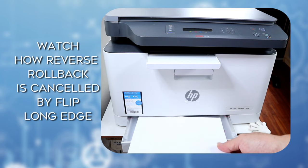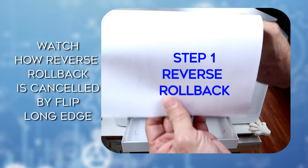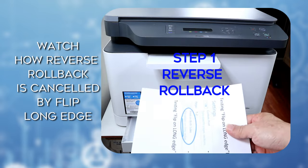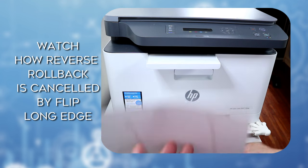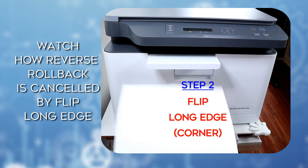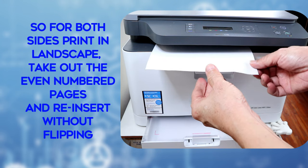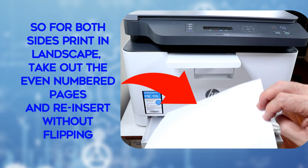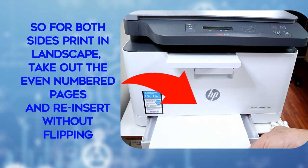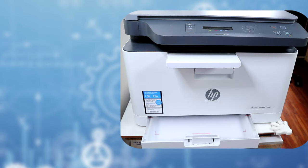Watch again how the two actions cancel each other. So for both sides print in landscape mode, you just take out the even number page sheets and reinsert to the tray to print. There is no need to flip the sheets.